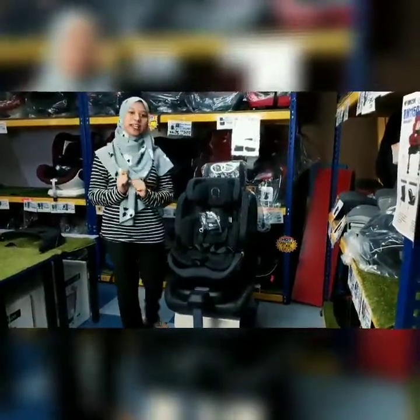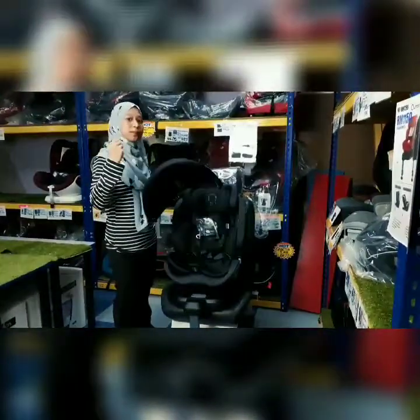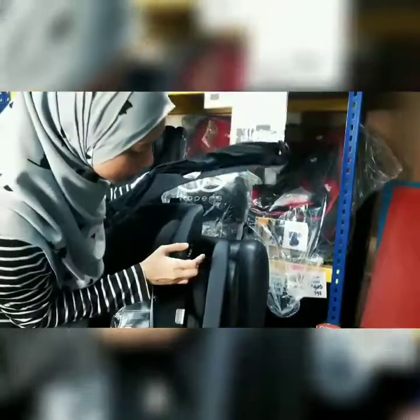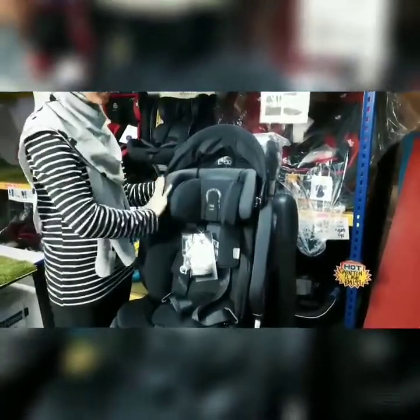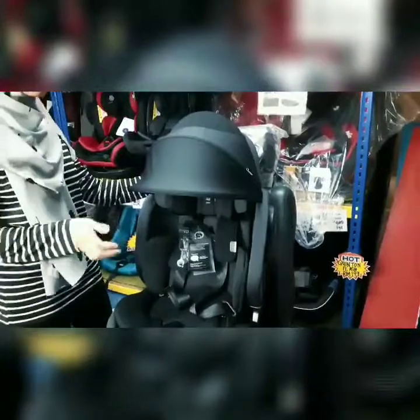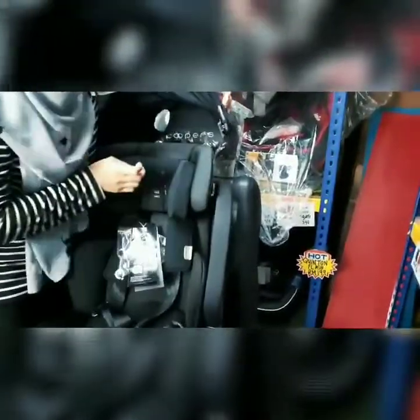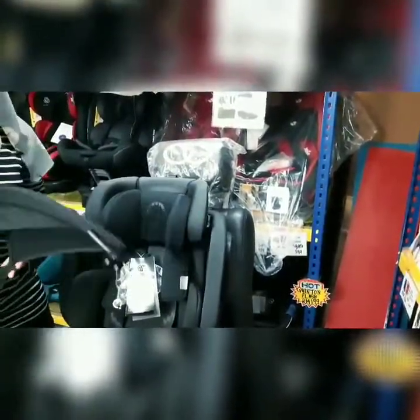Apa yang best lagi tentang Quinton Infinite adalah dia akan berikan korang sun canopy yang boleh digunakan untuk melindungi bayi korang daripada panasnya matahari. Untuk pasangkan sun canopy ni, korang boleh lihat dia ada lock dekat sini — ada lock dekat sebelah kiri dan juga kanan. Untuk pasang, kita hanya perlu klipkan sahaja sehingga dengar bunyi. Bila dah pasang canopy dekat kiri dan kanan, kita boleh tutup seperti biasa supaya bayi korang takkan terkena panas matahari. Bila nak buka canopy, korang just tarik lock dekat sini dan buka canopy. Macam tu sahaja cara pemasangan canopy yang disediakan oleh Quinton.